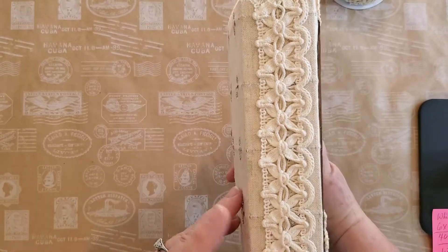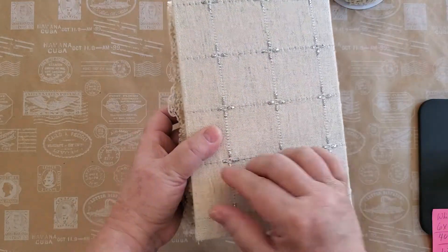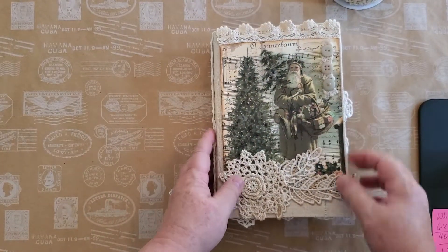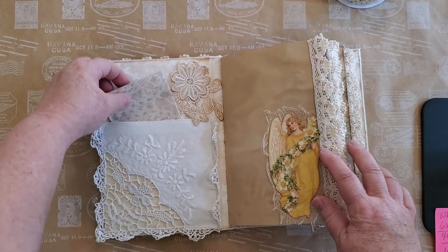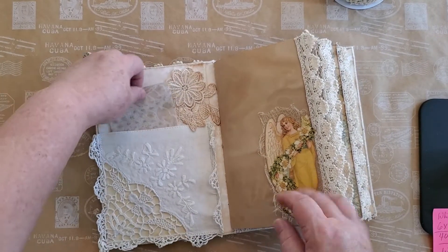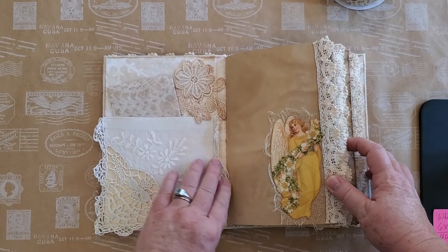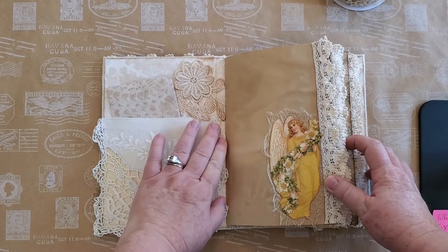That same yummy ribbon from Walmart and the same fabric. Some of the paper from TaylorMade Journals — so pretty. And I've used a vintage napkin that I cut up here.